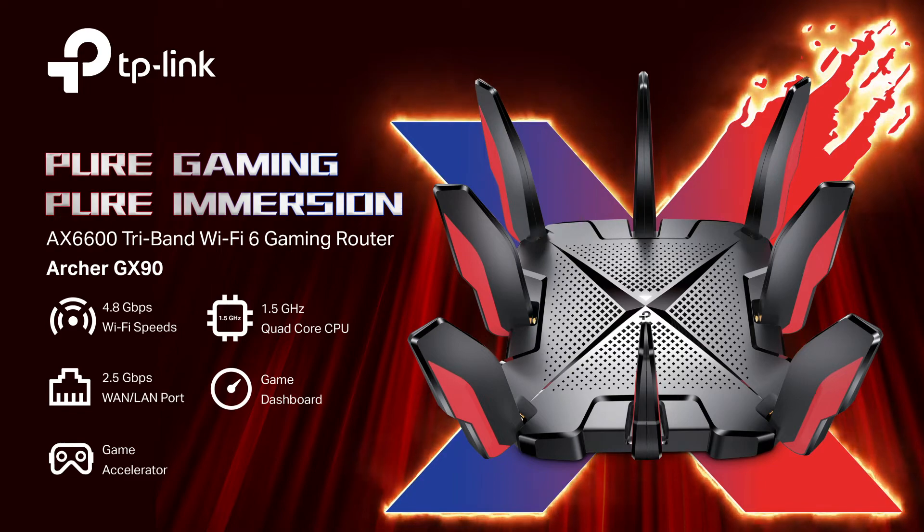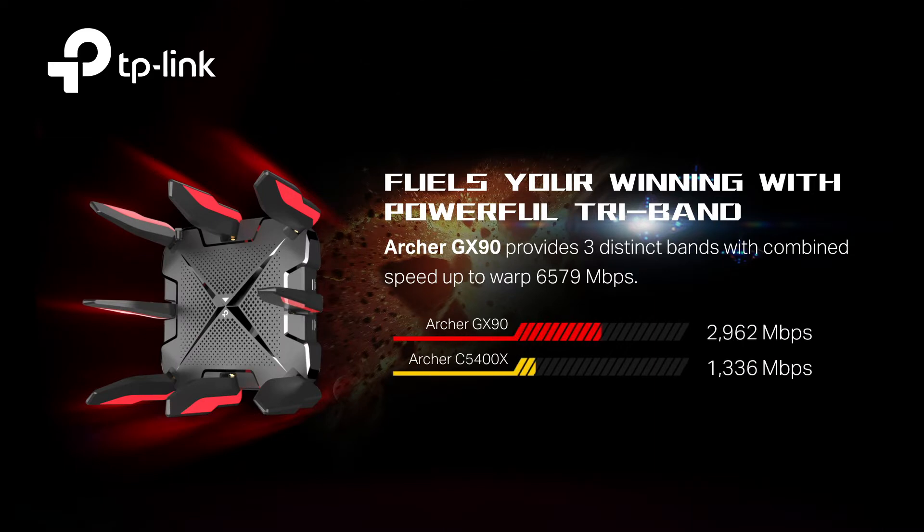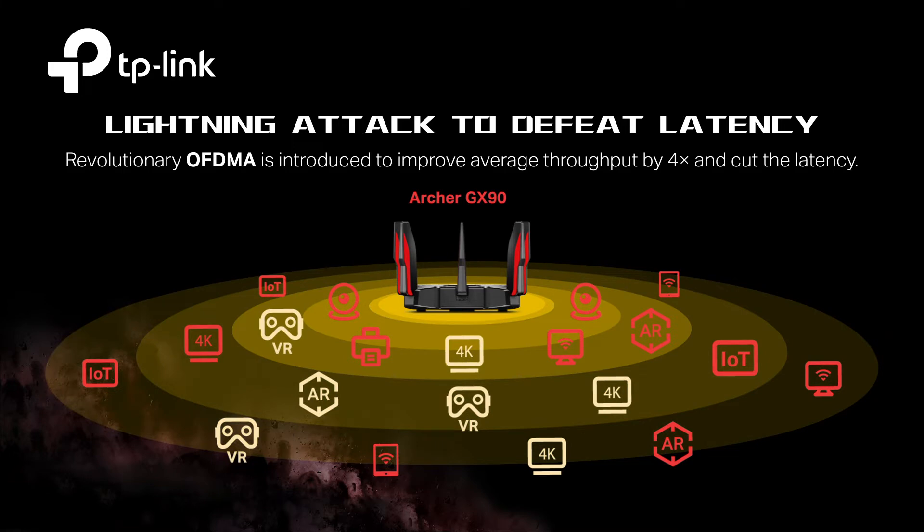Introducing TP-Link Archer GX90 Tri-Band Wi-Fi 6 Gaming Router. Tri-Band structure provides a 4.8 gigabits per second game band exclusive for your gaming rigs and brings pure immersion. More connected devices mean more fun without dragging down performance.